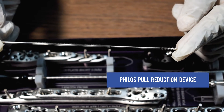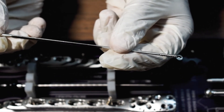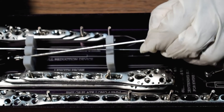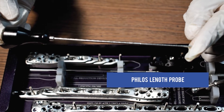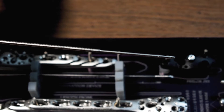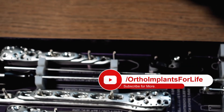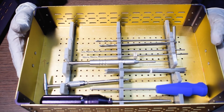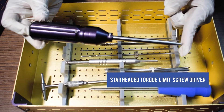This is the Phyllos Cool Reduction Device. This is the Phyllos Length Probe, Phyllos Tray 2.8mm, and the Star Headed 3.5mm Torque Limit Screw Driver.